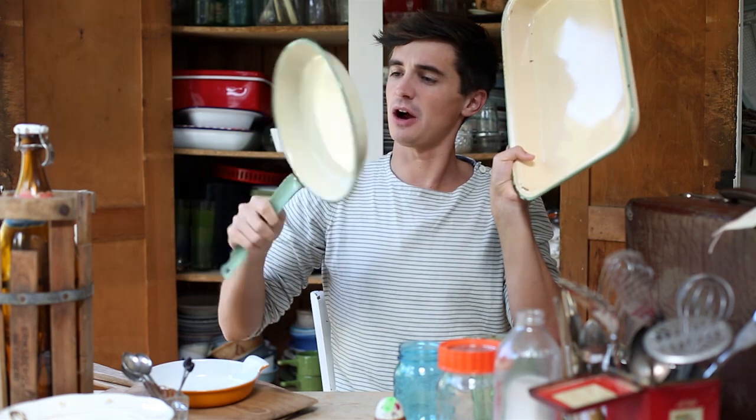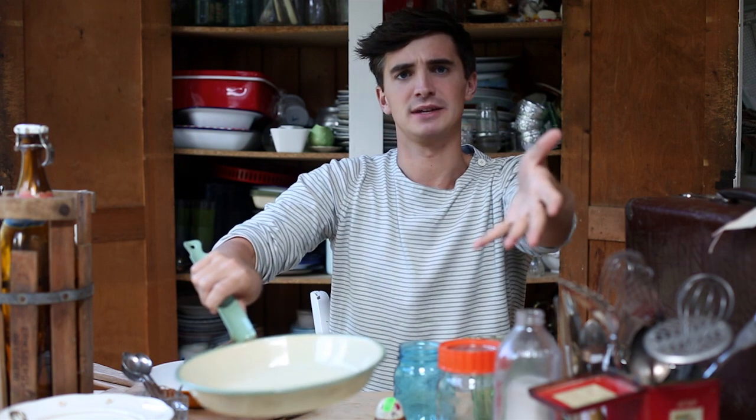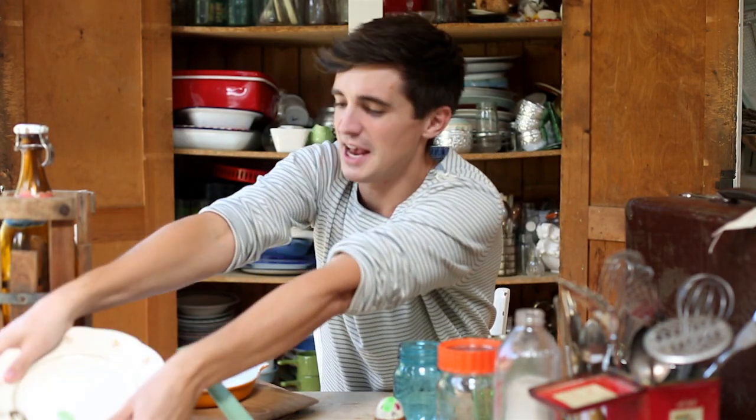I actually found these in a kind of barnyard. In Sweden they have this lopis — it's called lopis — and you pick up all these old bits and pieces. I found them there and they were literally just about to throw it out; it was in bits!